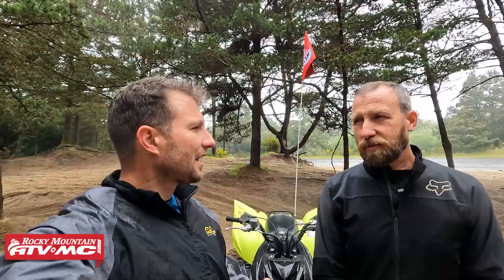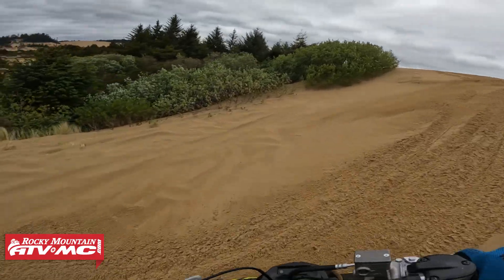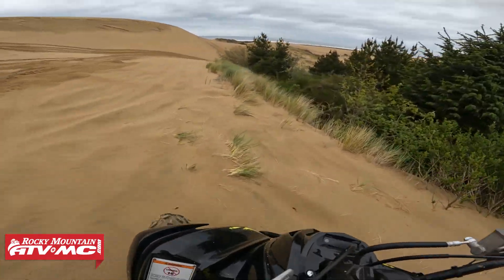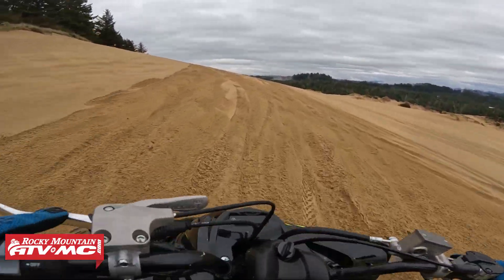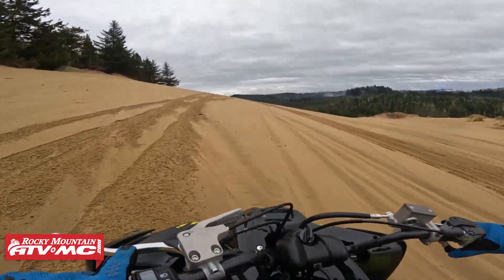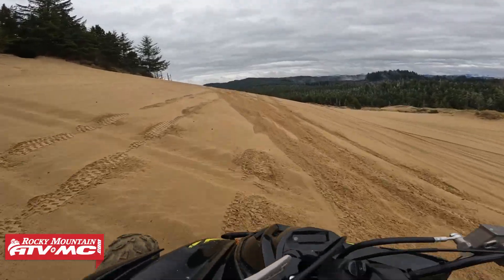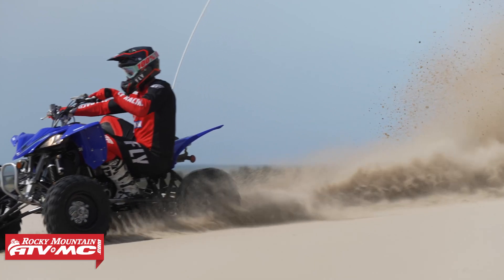Side hills are one of the more challenging components to riding in the dunes. Standing up, you can keep your weight off the seat and get to the higher side of the dune — you always want to keep your weight to the uphill side, whether it's a side hill or straight up and down. Standing and keeping your weight off the seat can help, but of course you can also put your weight on the seat to get traction in the rear tires. And the last tip: when you're in a corner, sit down, keep your weight to the inside, and keep the weight low.